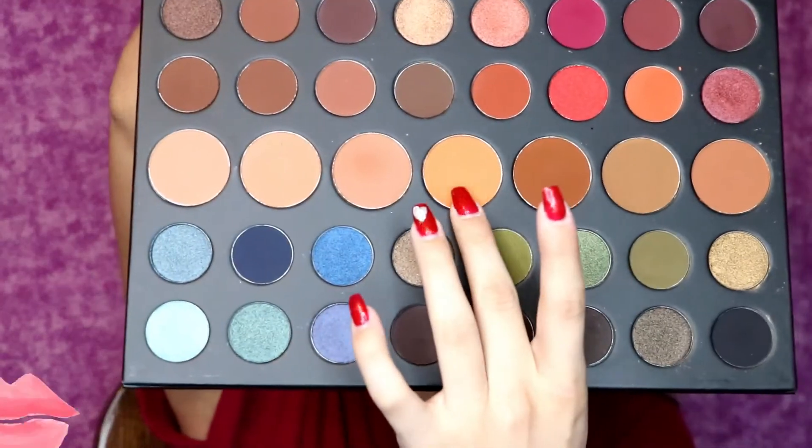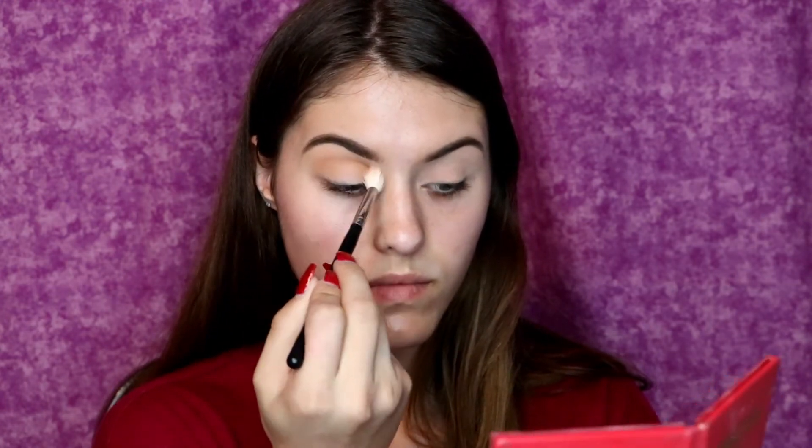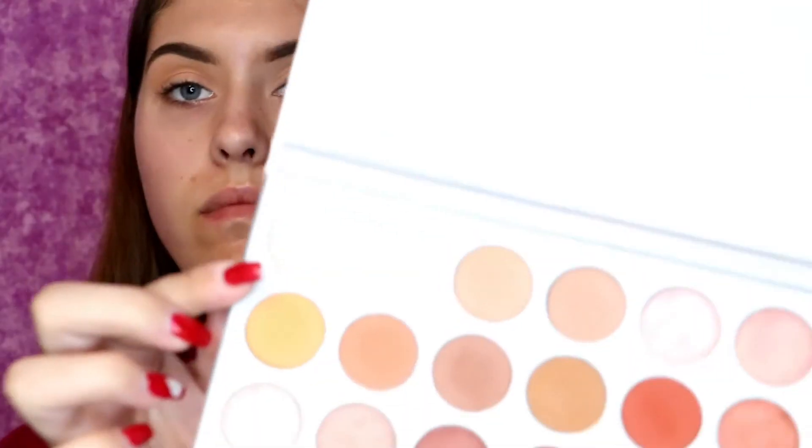Hello everybody and welcome back to my channel. If you are new here, my name is Ashley Fisher and thank you for clicking on this video. So we're going to be doing a sunset halo eye with some shades of blue today. The first thing I'm doing is going in with a Morphe fluffy brush and the Morphe 39A palette with a nice transition shade, buffing that in my crease so that we can have a nice transition shade.